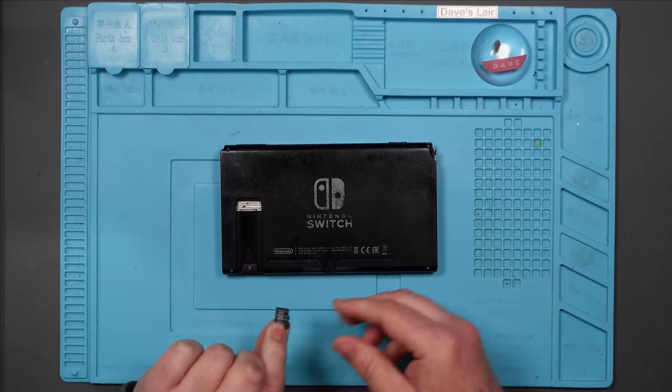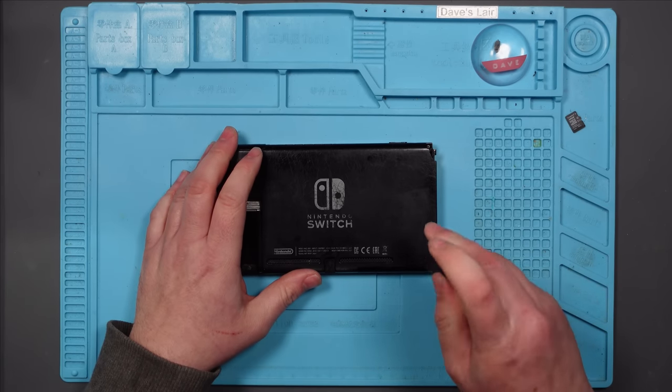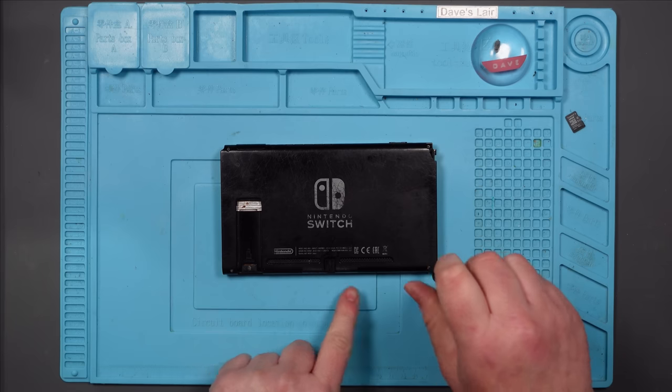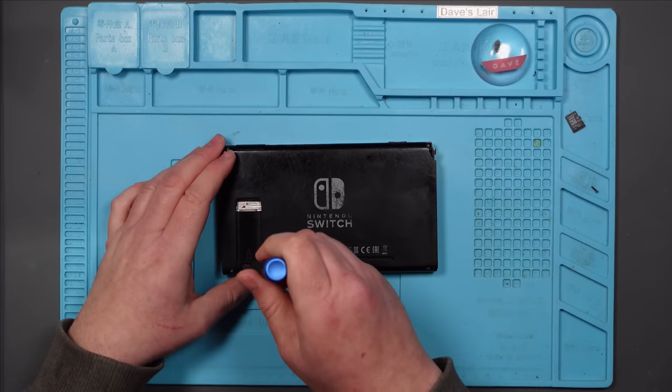Oh, micro SD card. Most of these screws are a Y00, I believe — well, it works anyway. Apart from these on the edge here, which are just standard Philips.